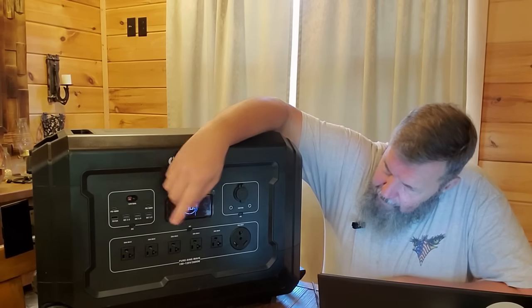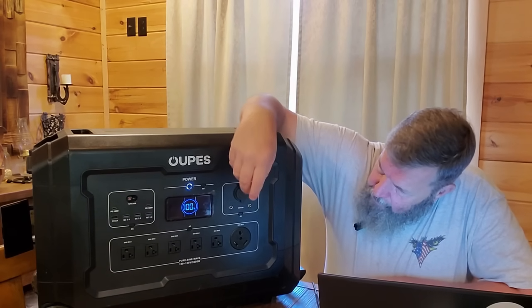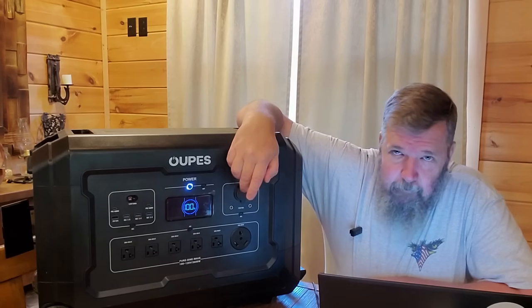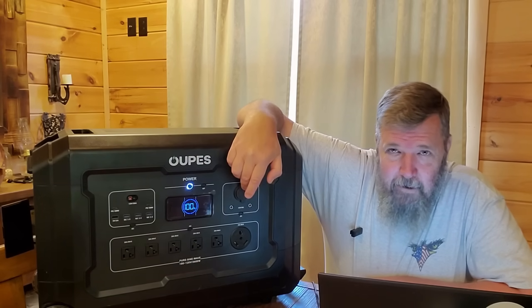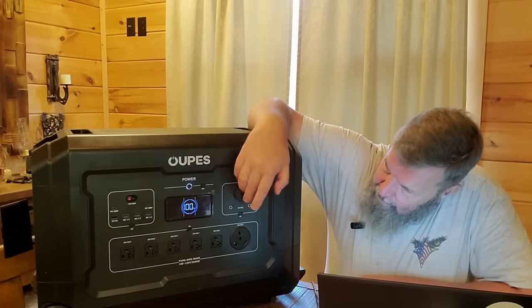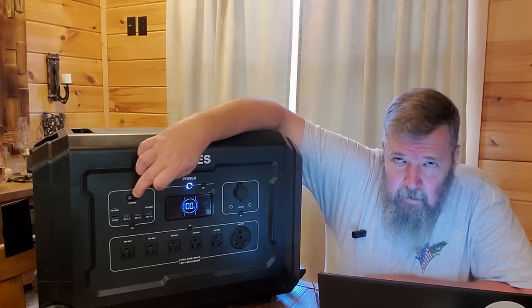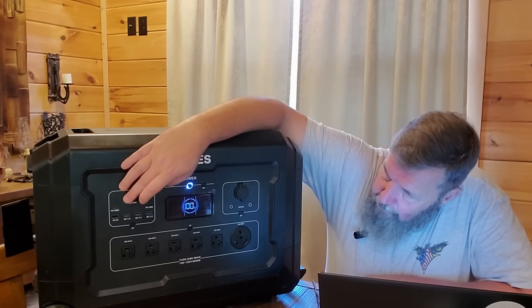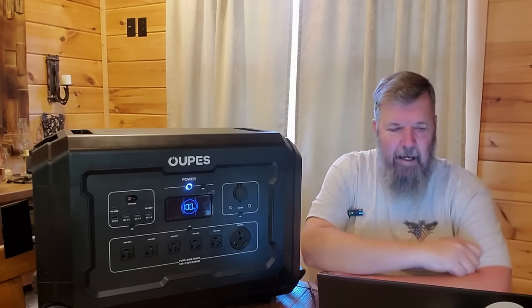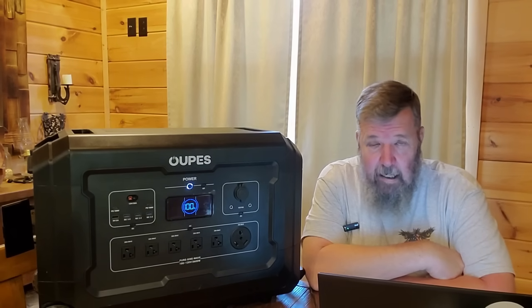Looking at the capacity on this: you've got five AC plugs, a 30-amp plug, a cigarette lighter adapter plug, two small plugs, a 12-volt DC current plug, two USB-Cs, and four USBs. So you have a combined 16 different outputs that this thing can run as a standalone generator.